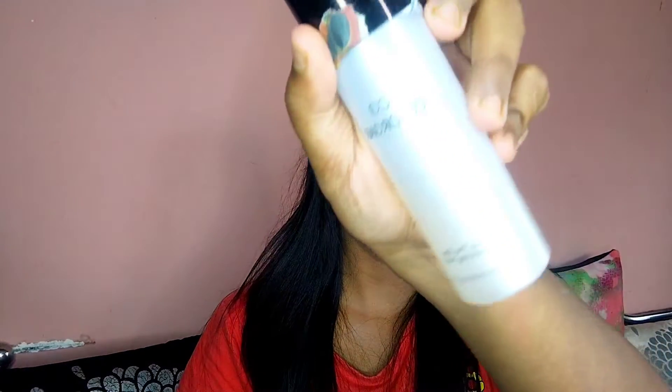Then lastly, I use a makeup setting spray to apply all over the full face in a dabbing motion, dabbing it with the makeup to set everything in place.